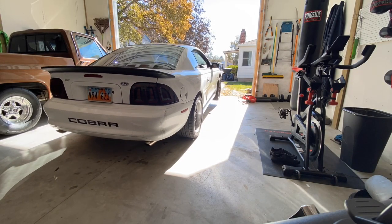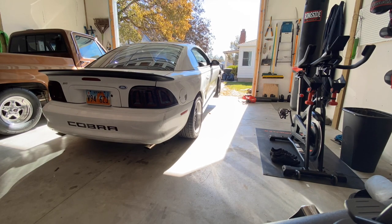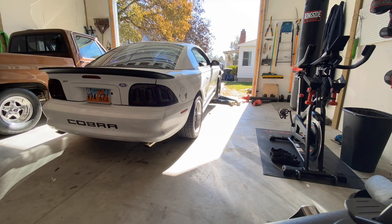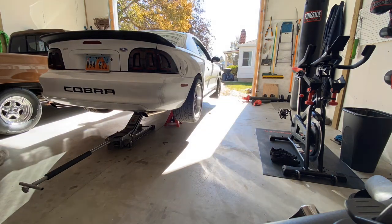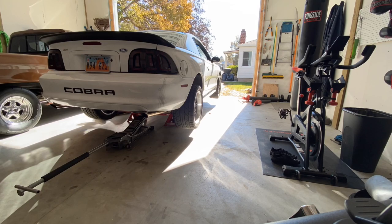As we get started, you want to make sure you're working on a level work surface. I wouldn't recommend doing this on dirt. Try to be in a garage or a driveway that's fairly level. You will need multiple jack stands — I'll get into all those details in a minute. But take your time, follow the instructions, and make sure the car is totally level.